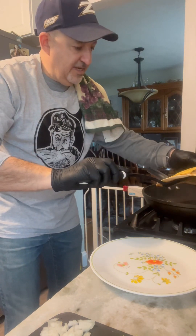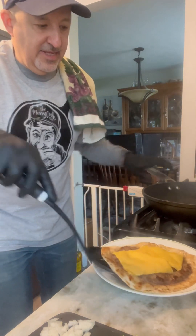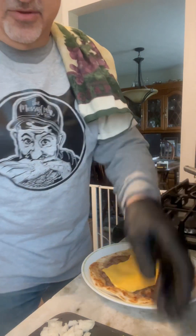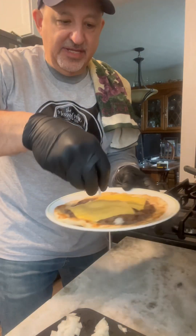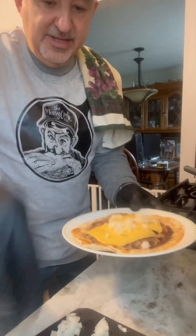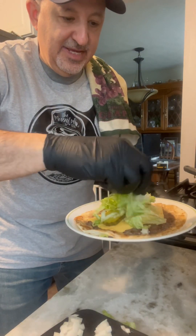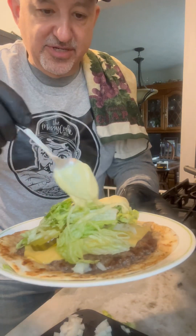Now that the cheese is melted, I'm going to take this out of the pan. We've got our cheeseburger smash taco. We're going to add some diced onion, some pickle, some shredded lettuce, and then the pièce de résistance — the Big Mac smash burger sauce right on top. This is so easy, you can make this in literally five minutes.